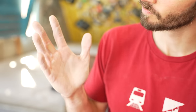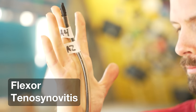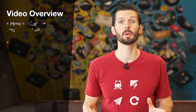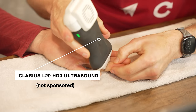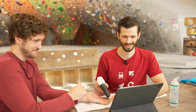Many climbers experiencing pain at their pulleys may not have a pulley injury at all. There's actually a completely different injury that presents with many of the same symptoms. It's called flexor tenosynovitis, and as the name implies, it involves the finger flexors that run underneath the pulleys. In this video we're going to show you how to figure out which issue you really have, how the treatment differs, and we'll use ultrasound to see what tenosynovitis actually looks like — maybe you'll find out your pulleys are perfectly fine.